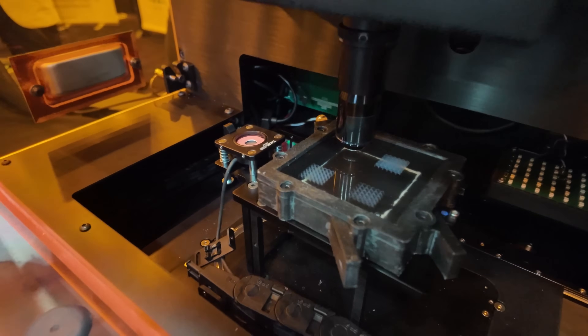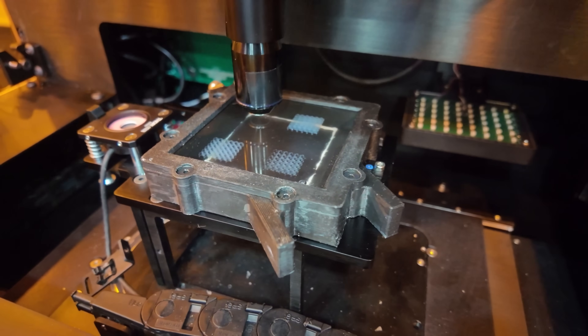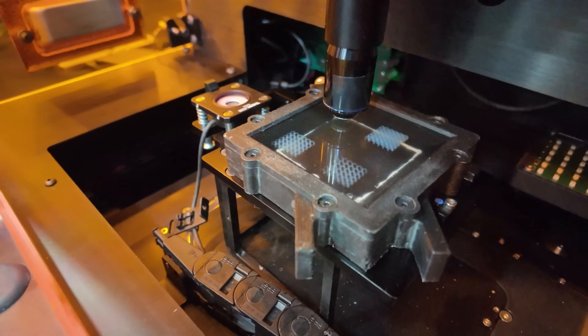Take a closer look — those are just kind of floating in resin there. They're completely unsupported. That's the neat part about that.